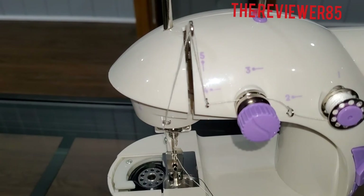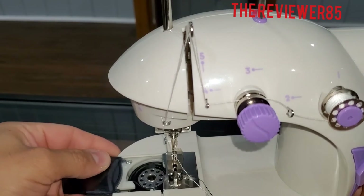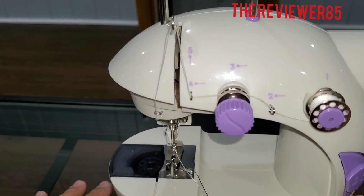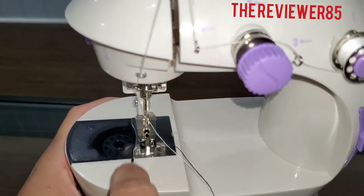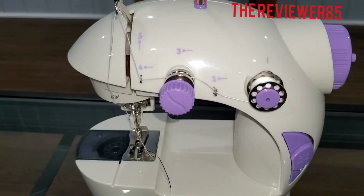Just like that. So that is how you thread the Magic Fly mini sewing machine — hopefully this helps, like and subscribe. If you have any question whatsoever, let me know. This is the slot you need to start — go clockwise and the string will grab it. That's about it, like and subscribe, and thanks for watching.